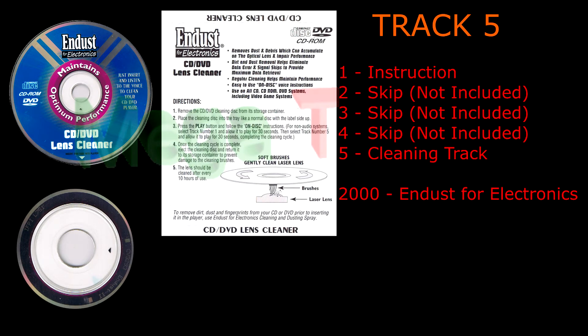We also have compressed air dusters that safely remove dust from keyboards, projection TVs, and other hard-to-reach places. And for your computer, try our Floppy Drive Cleaner for preventive maintenance of your 3.5-inch disk drive.